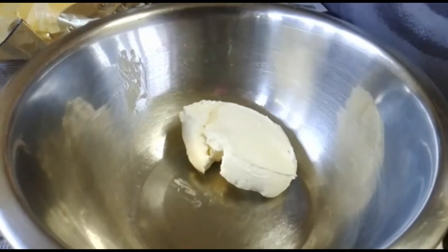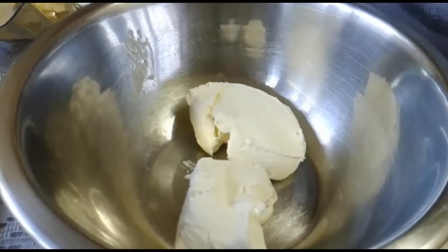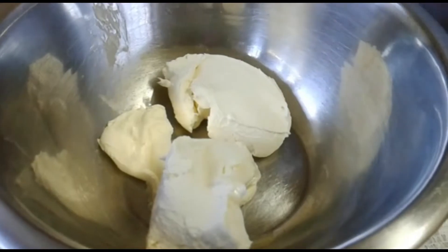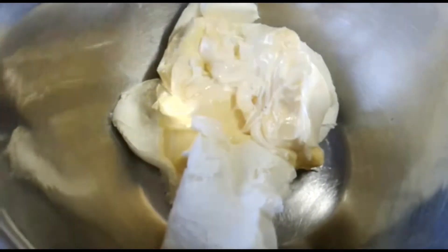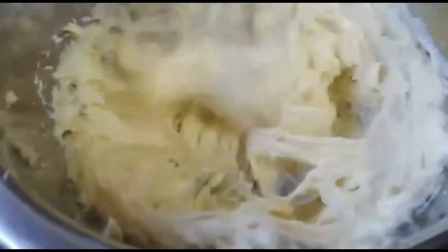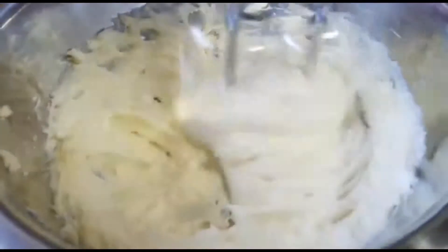We're going to put 115 grams of cream cheese and four tablespoons of butter into the bowl. We're going to whip this up nicely until it becomes light and fluffy, and then we're going to work with the icing sugar.